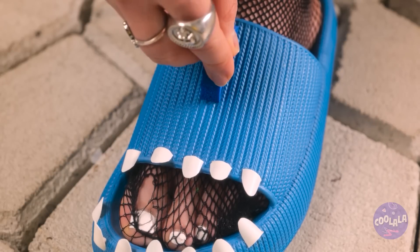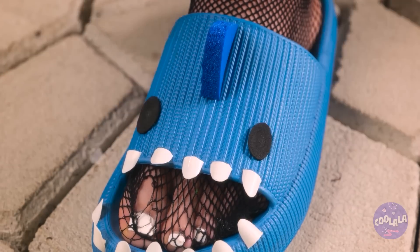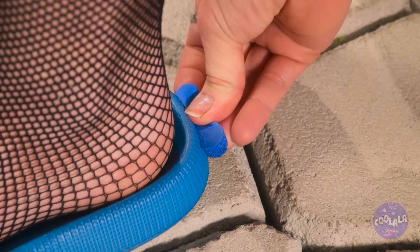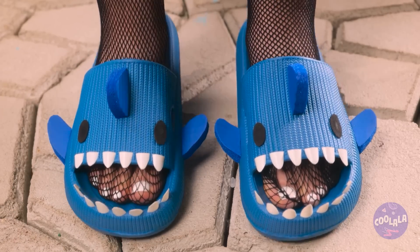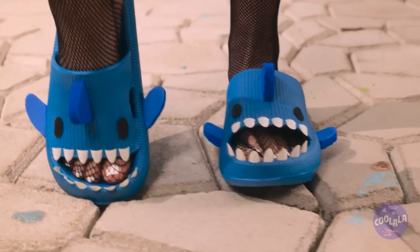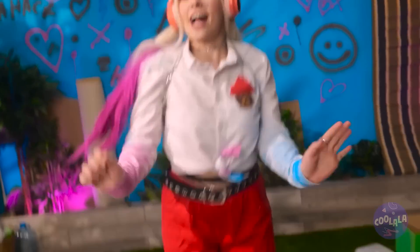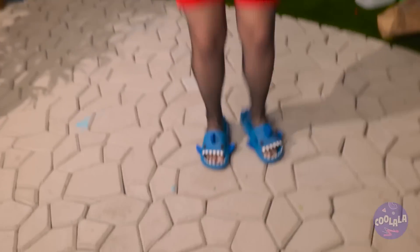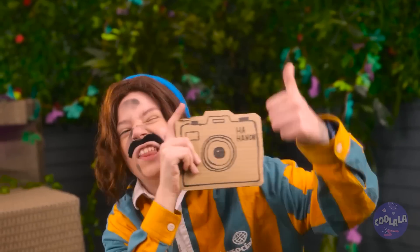We need some shark skin, and some eyes, and a tail! Marvelous! So adorable! I look so cool! And the bear, and the shorts, and the sleepers!